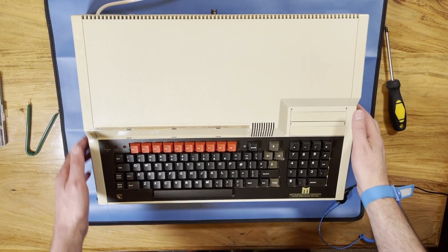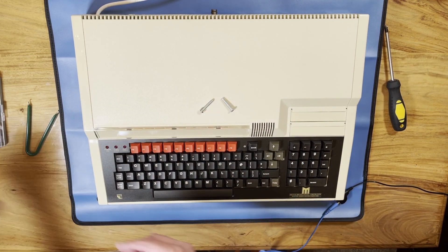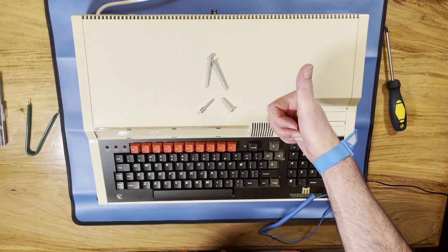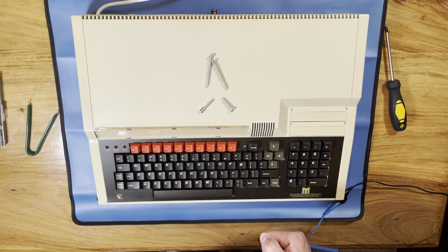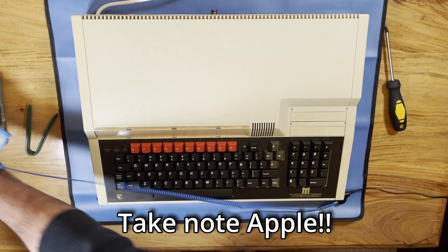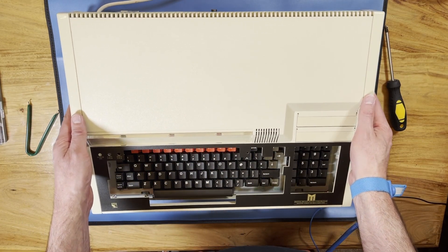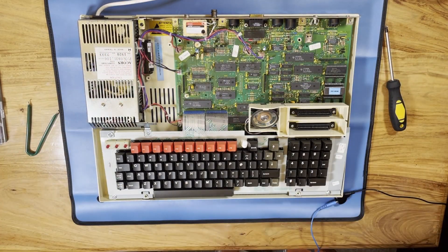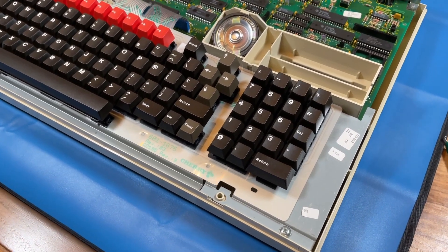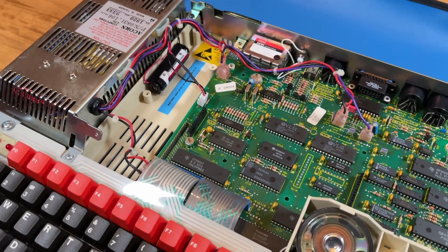With the screws out and the machine flipped over we can get the top of the case off. We have four screws: two long ones which go at the back and two shorter ones at the front — that's all that's holding this machine together. There don't even appear to be any clips holding the case on so we can just lift it straight off. It just lifts straight up with nothing else connected to it and it exposes the inside of the machine which is beautifully laid out, very clean.